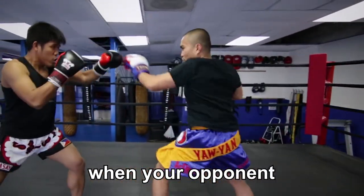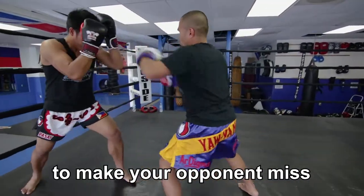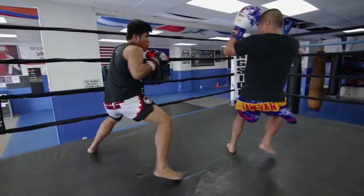In the second example, you will be using this technique defensively. Having active footwork will benefit you when your opponent is attacking aggressively. Time your switch with a lower roundhouse to make your opponent miss.